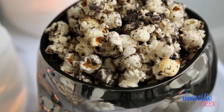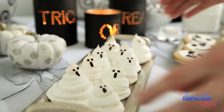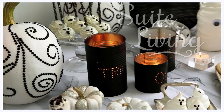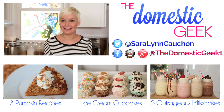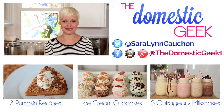All three of these tasty treats are perfect for a Halloween party. And if you want more tips and tricks for throwing an absolutely amazing Halloween bash, check out this video by my friend Sarah Glynn on Coral TV. Her ideas are absolutely gorgeous and are sure to wow your guests. Thank you guys so much for watching. I hope you have a safe and spooky Halloween, and be sure to subscribe to The Domestic Geek for lots more deliciousness just like this.